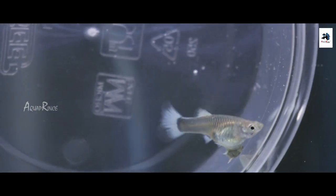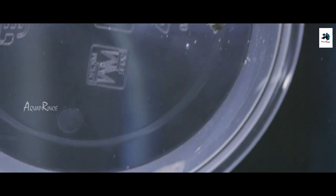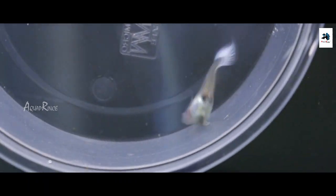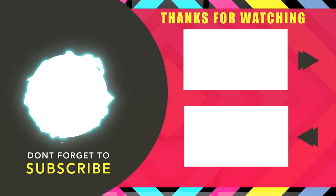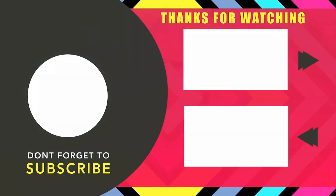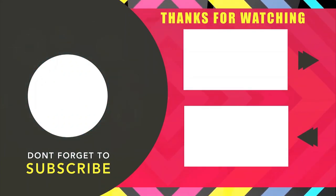If you have any fish in the farming day, you will be able to give feedback in our comments. If you have any fish, give us a comment in the comment box. Subscribe to our channel and hit the bell icon. Subscribe to our family. Subscribe to our channel!